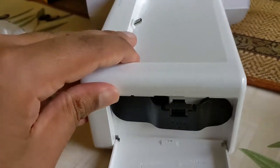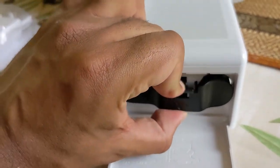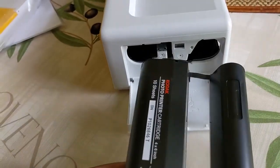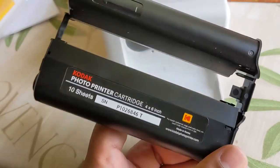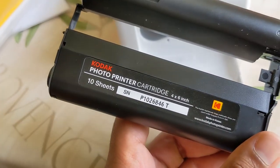On the side of it, it says 'pull'. So I pull it, and it comes out completely. There you go — that's the cartridge. Have a look at the cost of those, perhaps. Be a good idea.